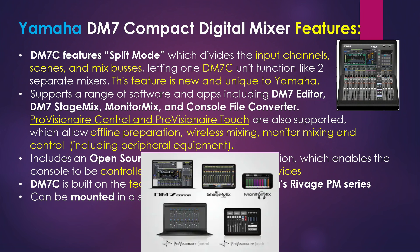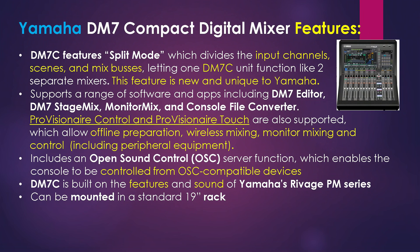The unit supports a range of software and apps including the DM7 Editor, the DM7 StageMix, the Monitor Mix, and Console File Converter applications. The ProVisionAir control and ProVisionAir touch softwares are also supported, which allow offline preparation, wireless mixing, monitor mixing, and control including peripheral equipment. The unit also includes an open sound control OSC server function, which enables the console to be controlled from an OSC-compatible device. The DM7 Compact is built on the features and sound of Yamaha's legendary Rivage PM series, and it can be mounted in a standard 19-inch rack.